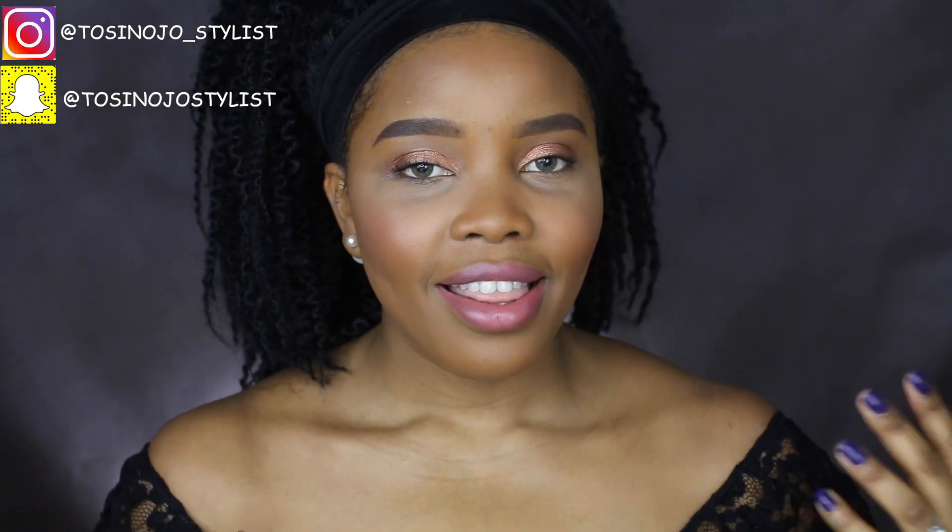Hi guys, welcome to my channel, it's your girl Towson here. In this video I'll be showing you top five makeup hacks that I cannot live without, and I know you are definitely going to love. So I'm going to go ahead and get started and show you these five makeup hacks today — keep on watching!